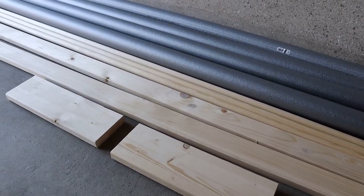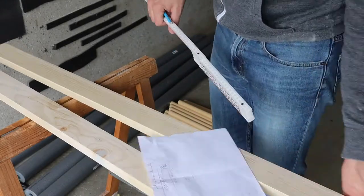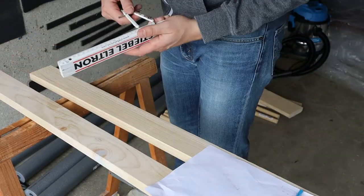First I went to the hardware store to buy all materials. Based on my design I marked all holes and edges I needed to drill or cut.